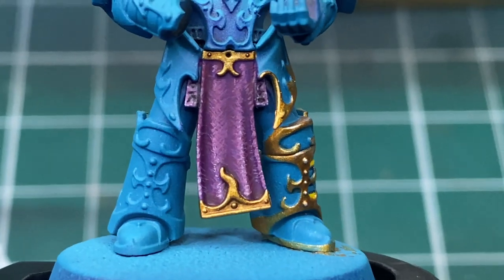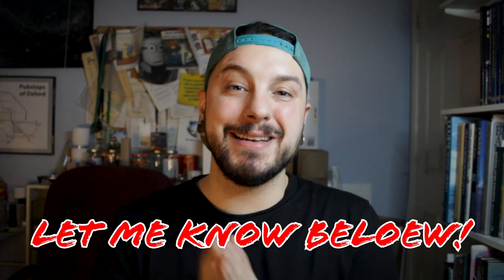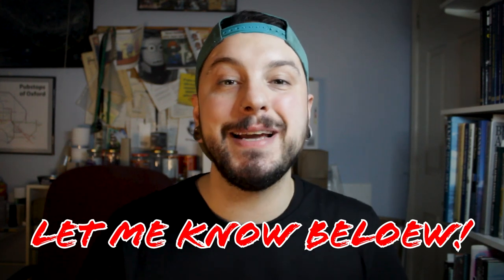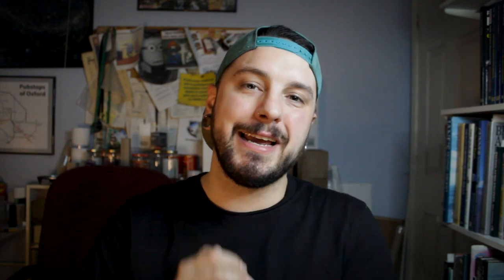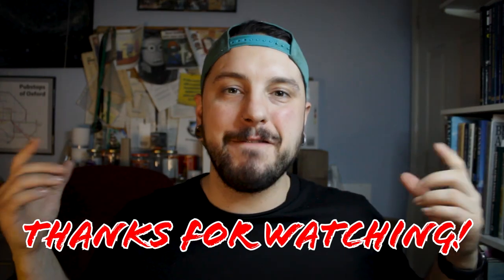What do you think about this painting technique? Do you like it — are you going to give it a go? And what do you think about using a painting journal to help you maintain a specific look or technique throughout different miniatures? Let me know in the comments. That video on the castle build is going to be next week, so make sure you tune in then.